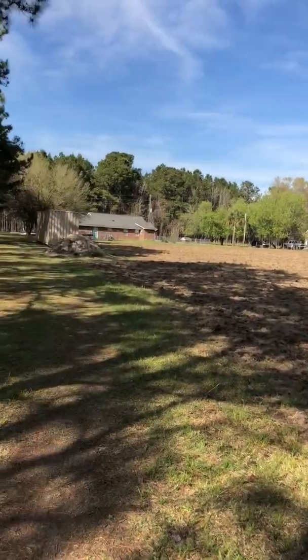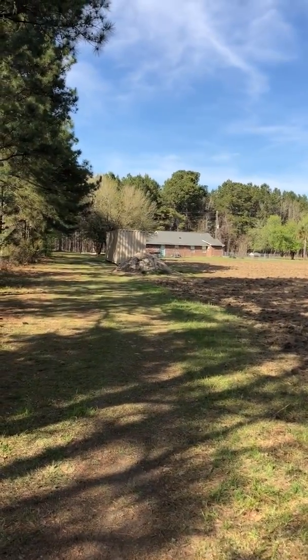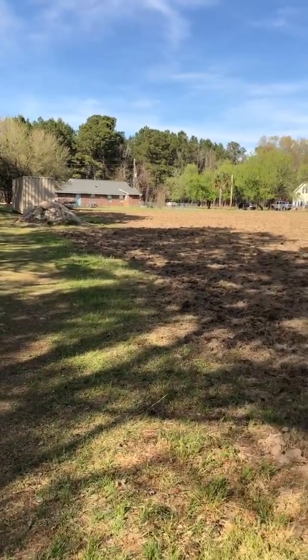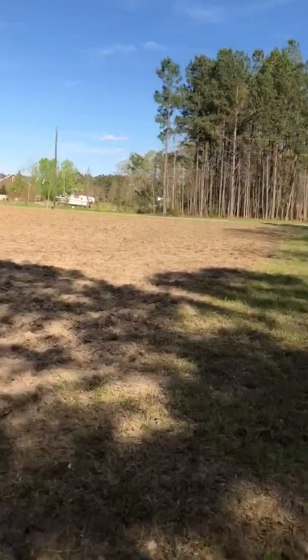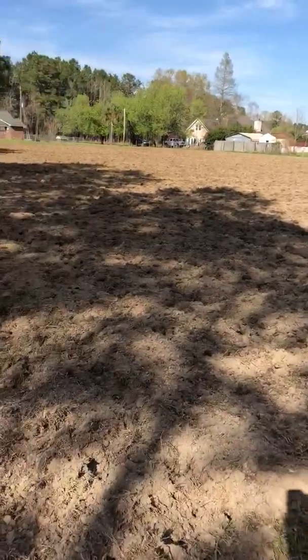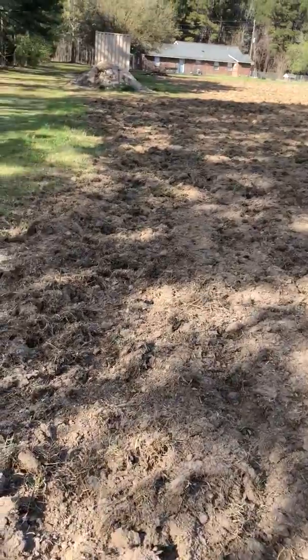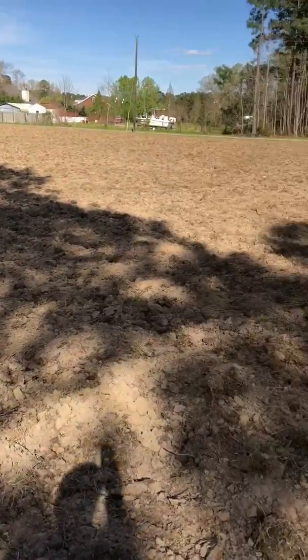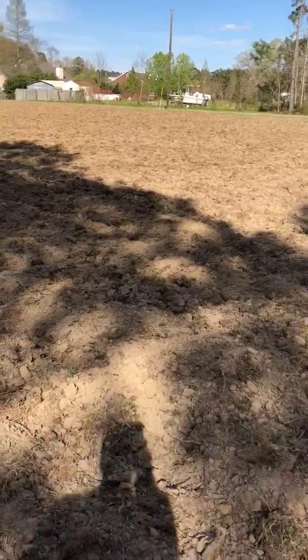This right here is a little two-acre plot behind the landowner's house. He wanted me to till it up — he's gonna put sorghum in here. I've never planted sorghum for deer. He says he's read that they eat it, but I have no experience with it at all.